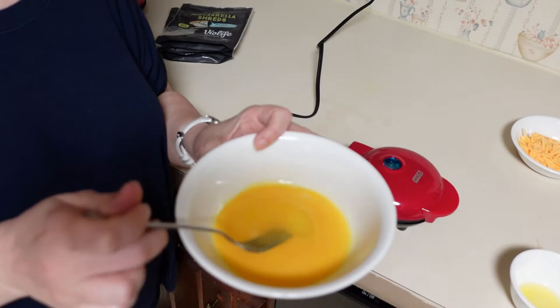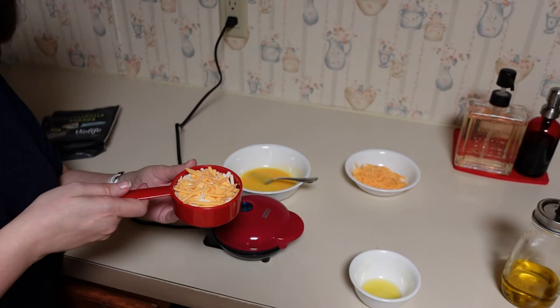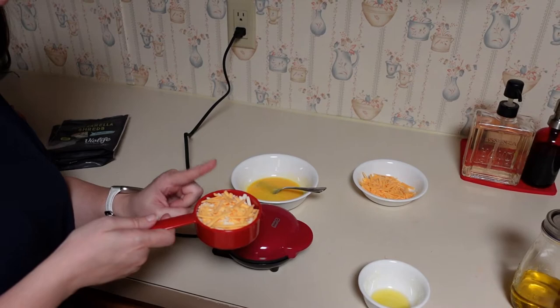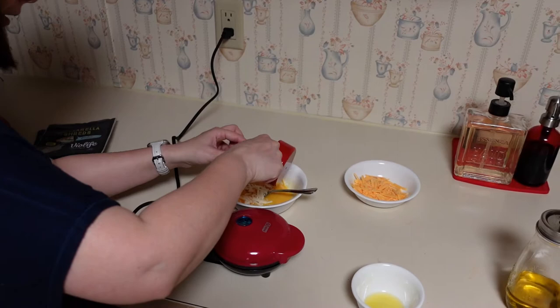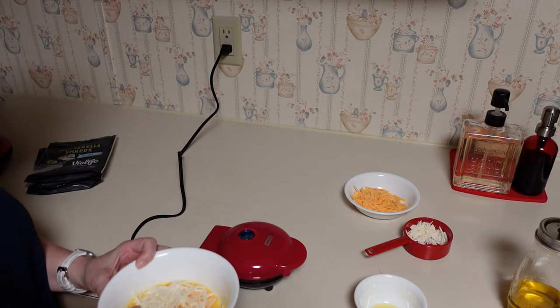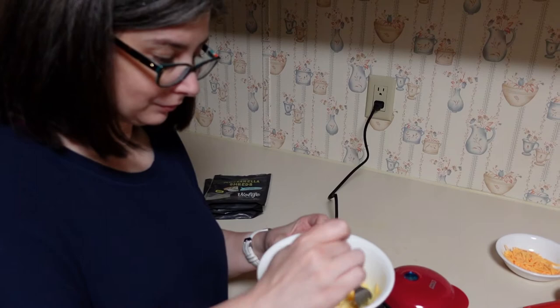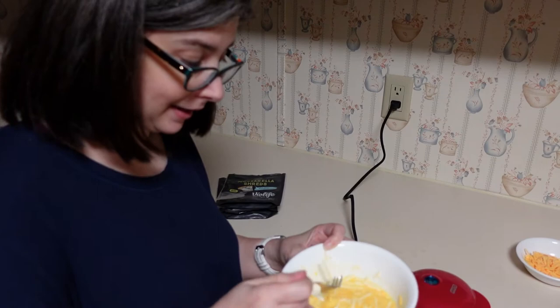I've whisked one egg and I'm going to put in a half a cup of plant-based cheese. I didn't have enough mozzarella so I'm going to put in some of the cheddar. I don't think I need all of it — some of it's supposed to go on to the waffle maker itself. This might not be good, it might be terrible, but it's technically not vegan because eggs aren't vegan.